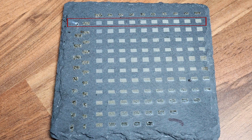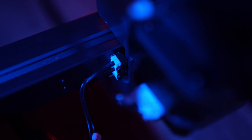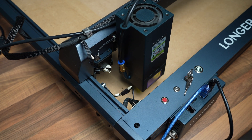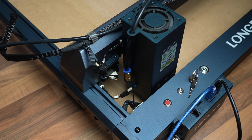Another huge upgrade from the Ray5 are the X and Y limit switches — they are no longer manual but automatic. The moment the machine hits the switch it knows to stop. This works perfectly with the homing button. However, I did notice that if you home your machine and then try to go for a second pass, the machine is a little off every time. So don't home your machine in the middle of a project.